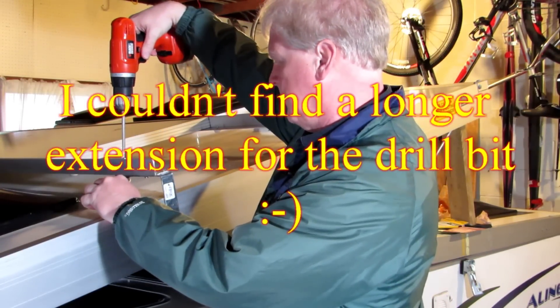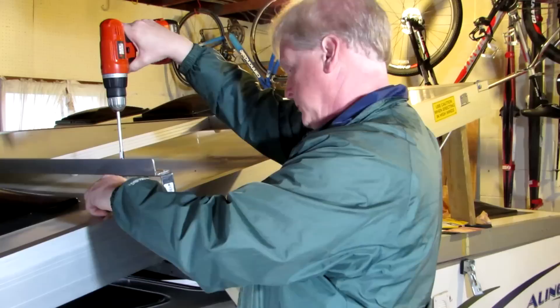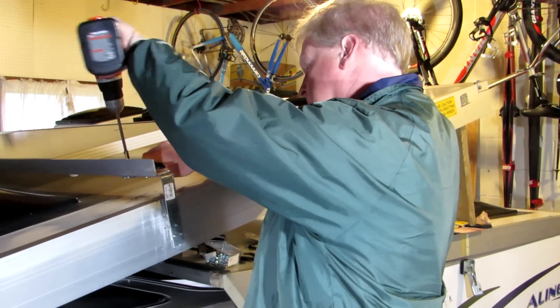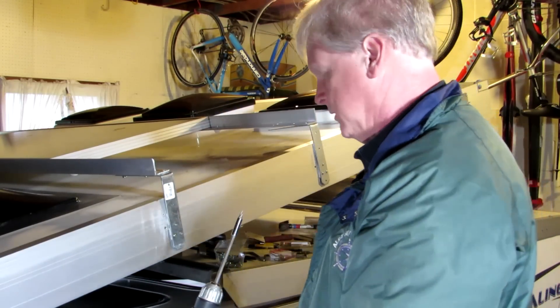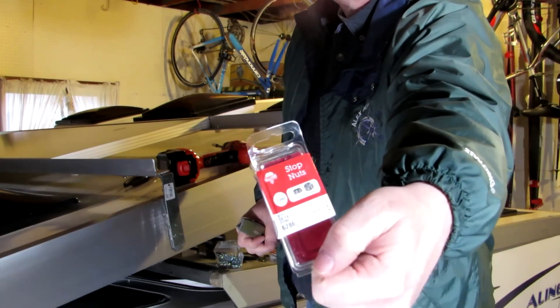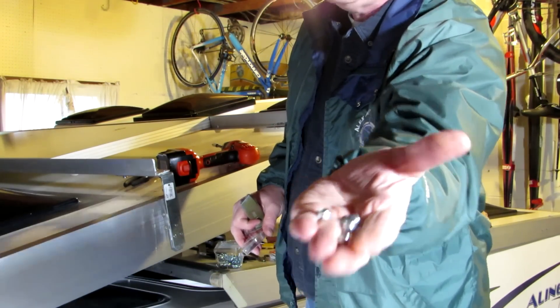I've got the nuts on the bottom and the screws on top. I couldn't find any bolts that are this small, so I'm using rather tiny screws — they're number 10 by 24s. I don't think there's much real stress on this since the panel is in the down position most of the time and only goes up when I'm using it. I'm using nylon stop nuts, which are kind of a cap nut with nylon inside them so that they hold on.